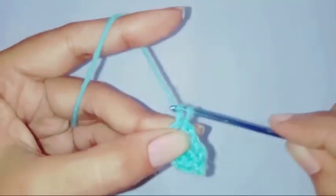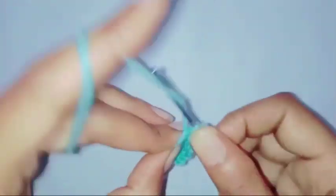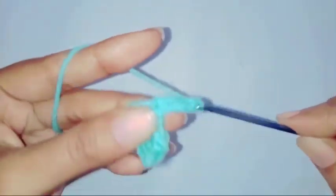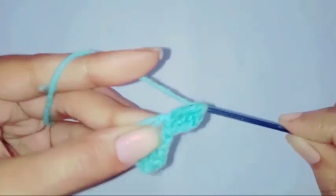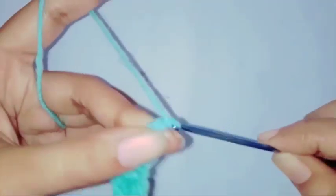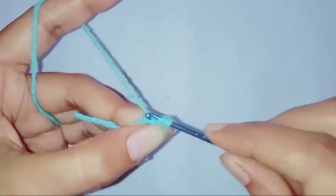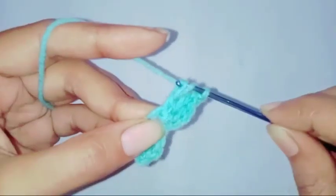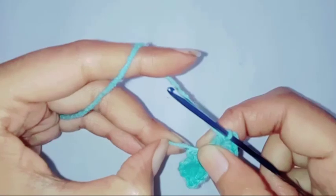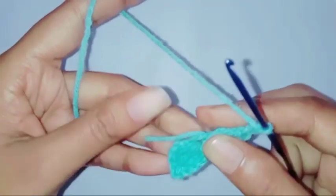Let's repeat the second petal together. Chain three, make two treble crochet in the ring. Chain one, make a slip stitch in the front loop of the previous stitch. Make one treble crochet in the ring. Chain one, treble crochet in the front loop of the previous stitch. Make a slip stitch in the ring.